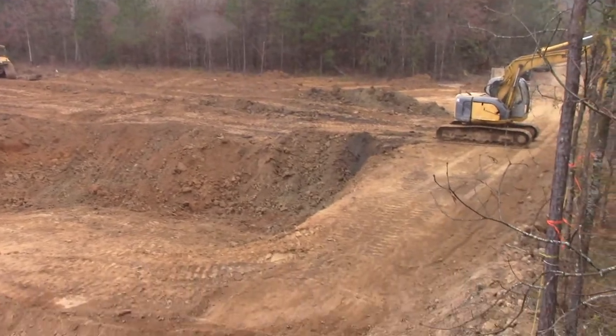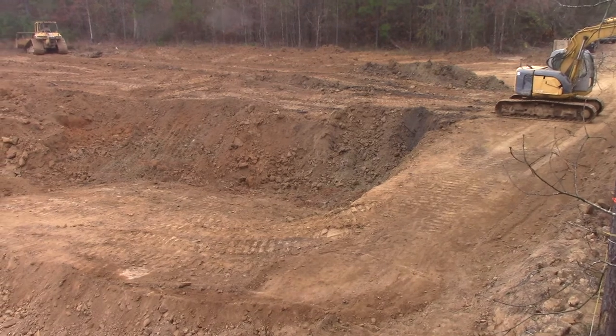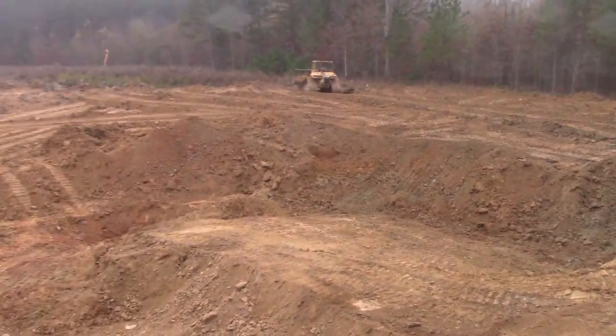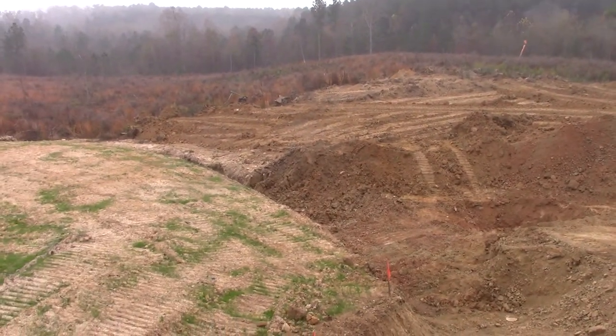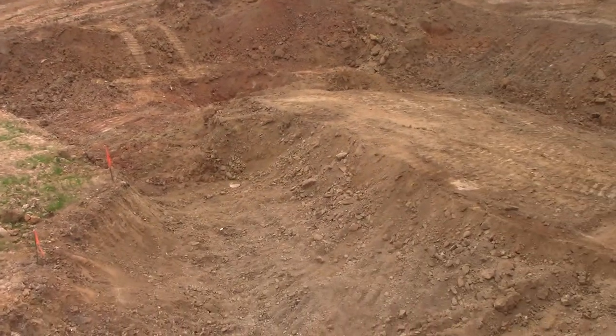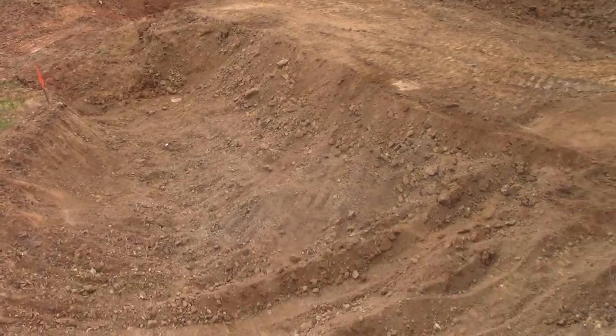I'm going to get in with the excavator and continue this ledge, this wall along here at an angle, and continue all the way around. When we get to our trench, we're going to dig it a foot or two deeper so that this pit can go deeper, and still have the water naturally drain out of it.